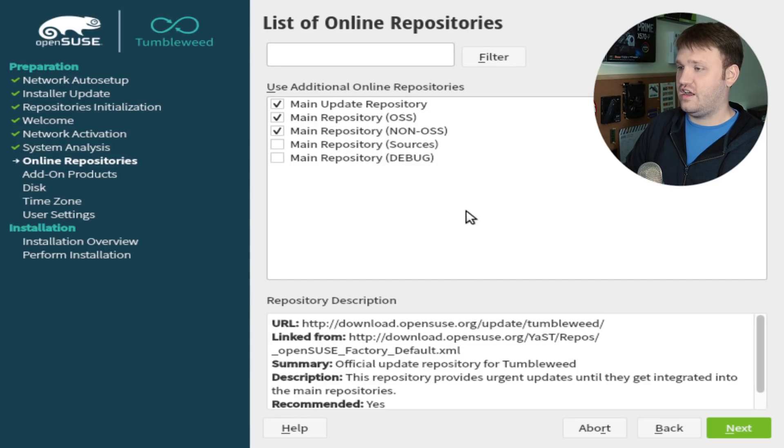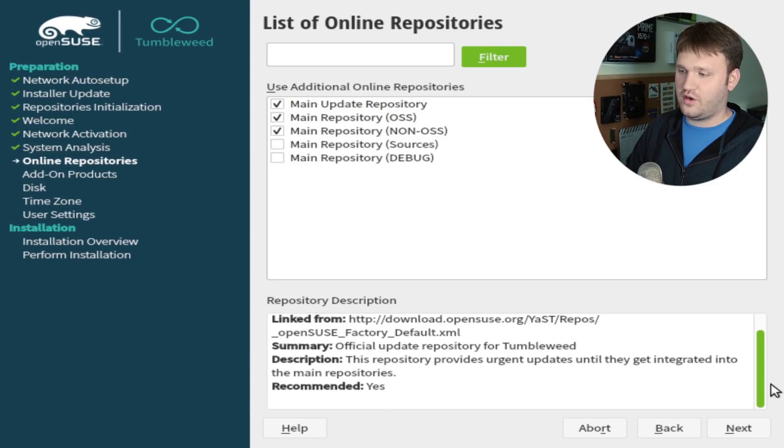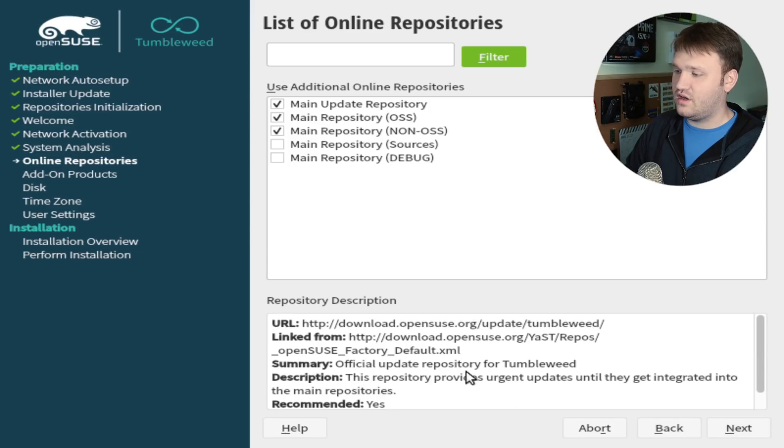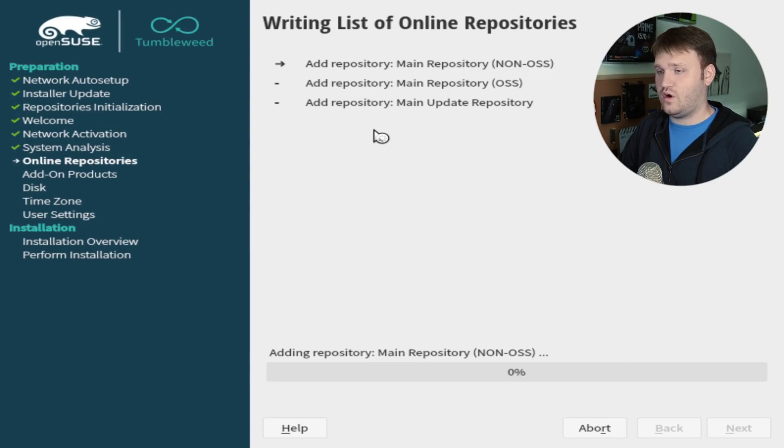It's going to check the configuration. You're going to want to just go with the main repositories as selected. If you do want more information on these specific repositories, you can go down here and it gives you the descriptions, summaries, and specifically where they're from. Go ahead and click Next, and it's going to add those main repositories to our installation.